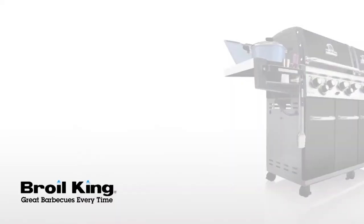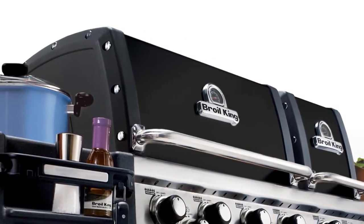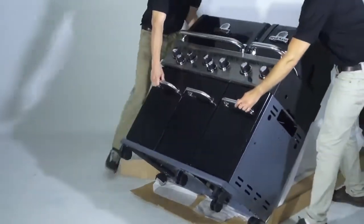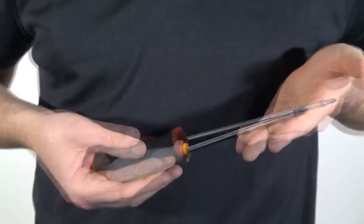Welcome to the assembly video for the BROIL KING Regal XL. This video serves as a companion to your assembly manual. Before getting started, we recommend that you get the help of a friend during the assembly process. To assemble the Regal XL, you will need the following tools: a number two Robertson or Phillips screwdriver.